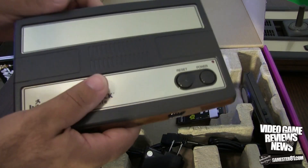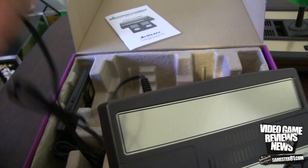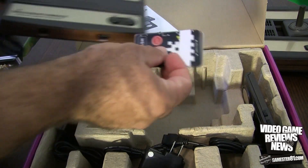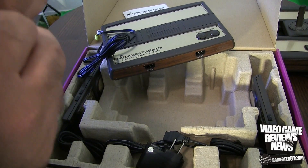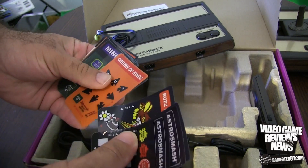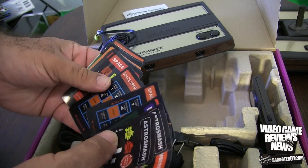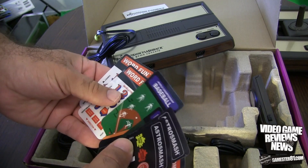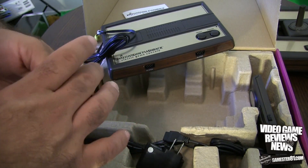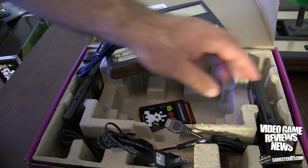Here's the system itself — pretty lightweight. The AV cable is actually connected to it; it has yellow and white, but no red. It doesn't have HDMI or anything like that. These are the overlays: Astro Smash, Buzz Bomber, Crown of Kings, Minotaur, Night Stalker, Space Spartans, Space Hawk, Utopia, Baseball, and WordFun — two of each, one for each controller. And here's the AC adapter.